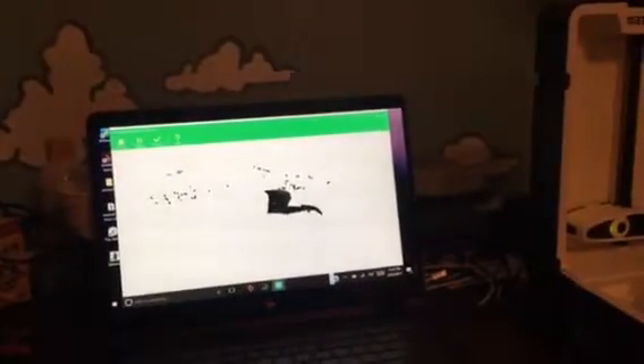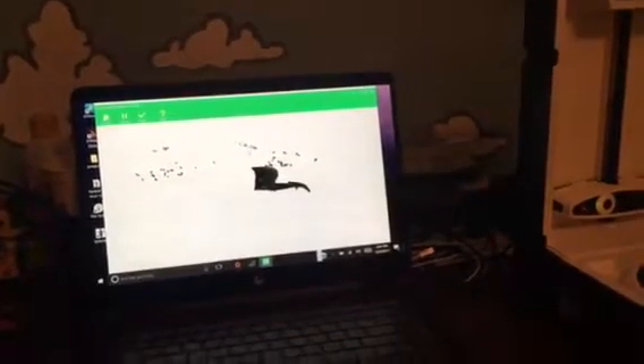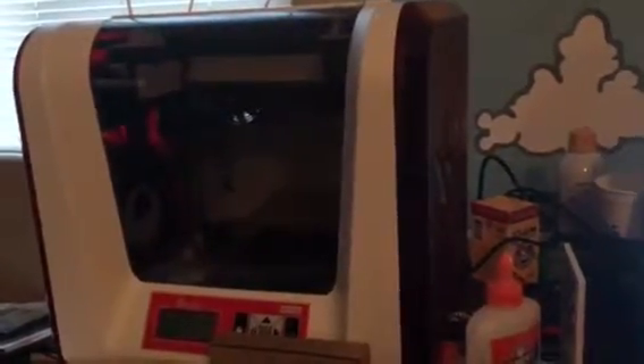We got it from Matter and Form. We also got this HP Spectre 360 from HP to do events with — they sent it to us, so we're really happy for that, and it works really well with 3D printing. That's our other 3D printer right there, which is an XYZ from DaVinci that we did beta testing on and they let us keep.